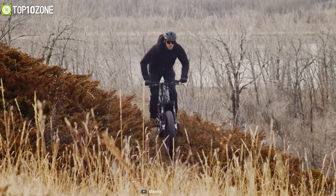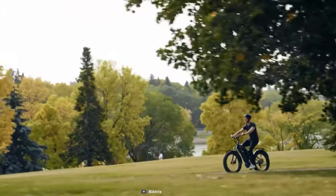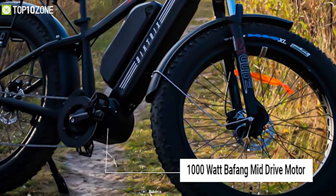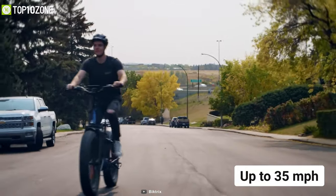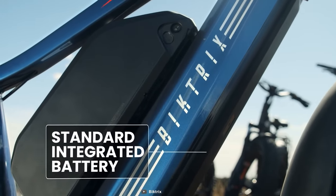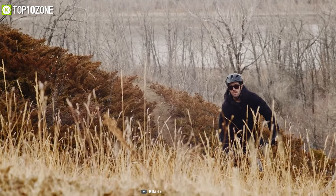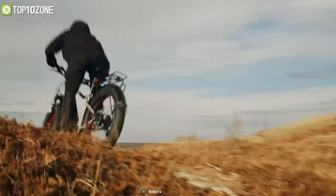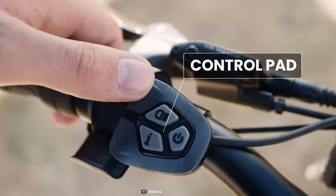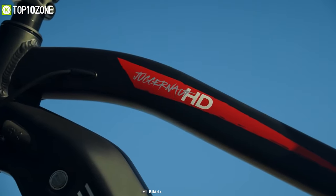After an overwhelmingly successful Kickstarter campaign back in 2014, Biktrix propelled into a well-known premium electric bike company. Meet their Juggernaut HD Duo — an alternate e-bike that will grant you the freedom to go wherever you please. It features a 1000-watt Bafang mid-drive motor with a top speed of up to 35 miles per hour. Its suspension fork evens out the bumps for a smooth ride, and the dual integrated 52-volt battery pack gives an outstanding range of more than 100 miles. Hydraulic disc brakes provide dependable stopping power, while the 4.8-inch fat tires offer a great commute on and off-road.